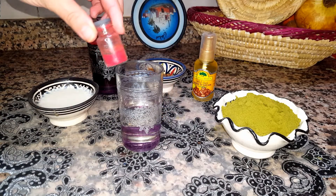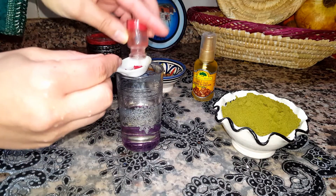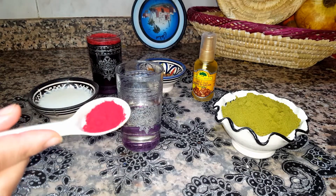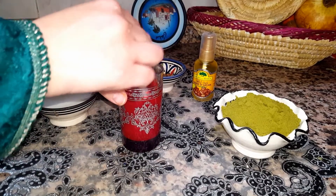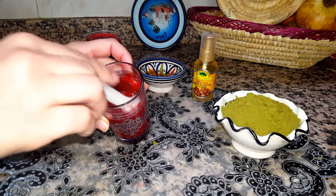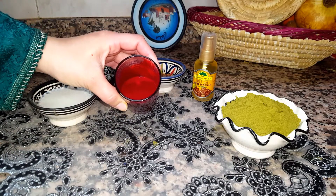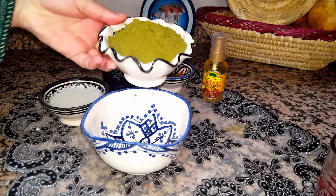We're gonna take half a cup of cold water and mix one tablespoon of red poppy powder with that water and blend it. Then we're gonna let it rest for five minutes.